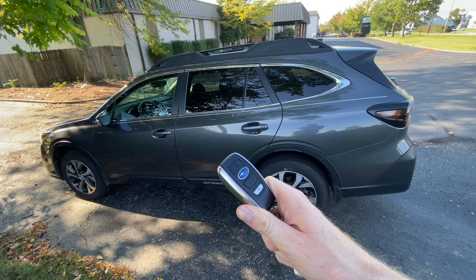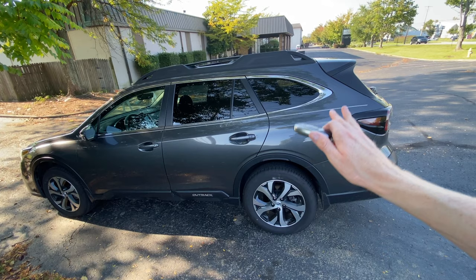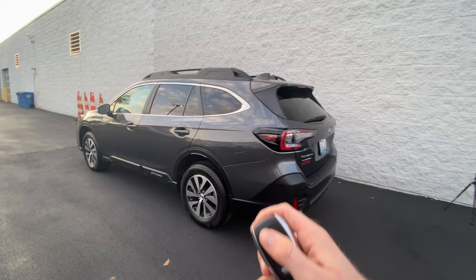Before you set this up and use it in your daily life, make sure that you feel comfortable with the pin code you've set — that you've tested it out a few times with the key in sleep mode or far away from the car, so you know confidently that it works for you. You definitely don't want to be out somewhere and locked out of your car.